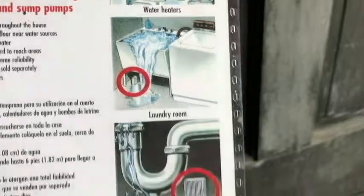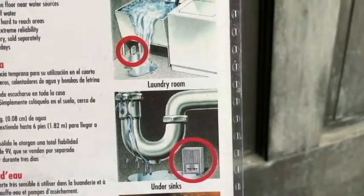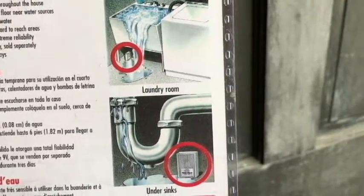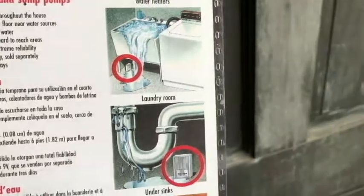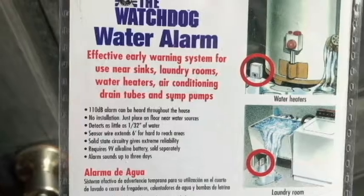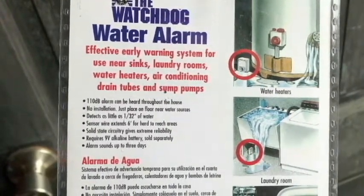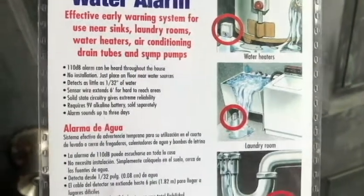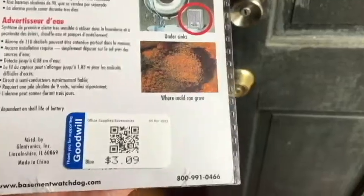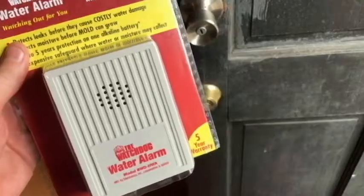The laundry room would be a really good idea — this may actually be where I put it. If you have a drain that may be leaking, you may not know it for a long time underneath the cabinet. It will detect water as little as 1/32 of an inch, and it uses a 9-volt battery, not included. I'm going to go grab a battery and we'll take this out and see what it's like.